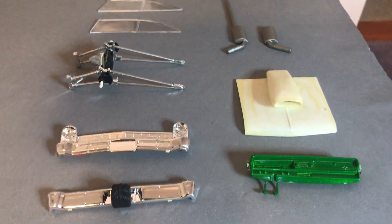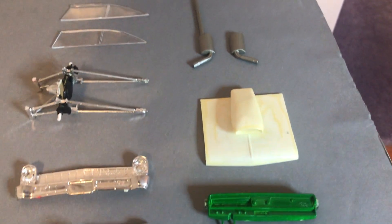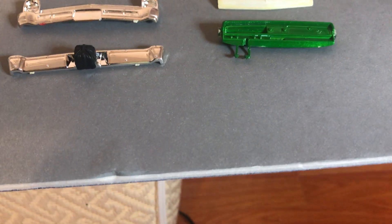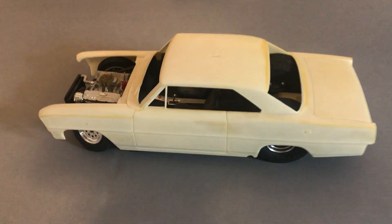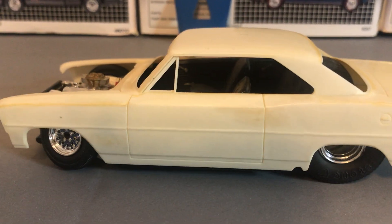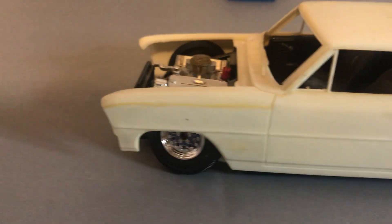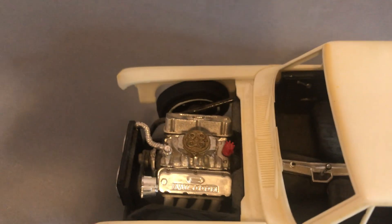But here's my dilemma — that is all the parts I find for it. I have no front suspension, no front and back windshield or window. But it was heading in a good direction. Maybe I just have to buy another Nova model and finish it up.